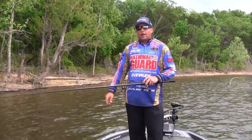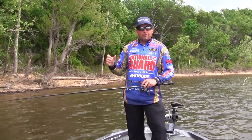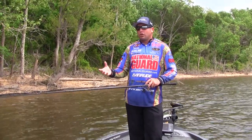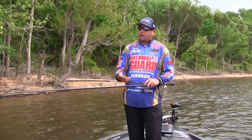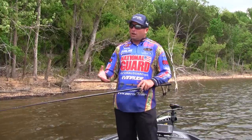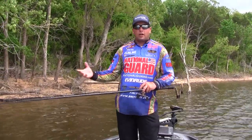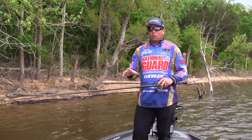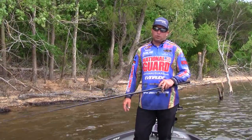The next one I use a lot is the Shooter brand by Sunline. That's your rough and tough fluorocarbon — it has more coating on it and is really, really abrasion resistant. It's going to be a little stiffer, so I use it for jigs, heavy Texas rig worms, and flipping. It comes anywhere from 6 pound all the way to 25 pound. I prefer 22 pound for flipping — it's real limp for a 22 pound fluorocarbon and just super, super strong.